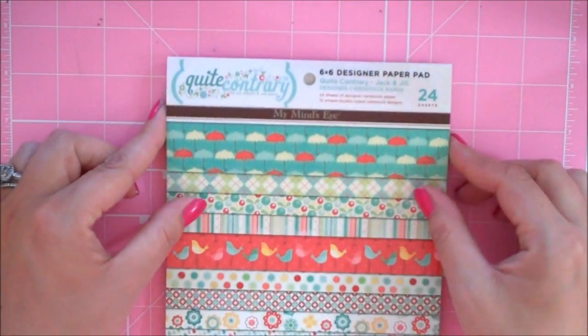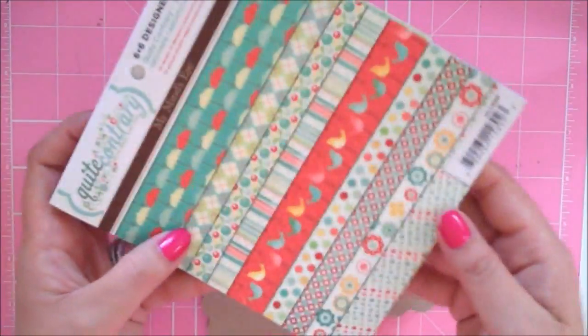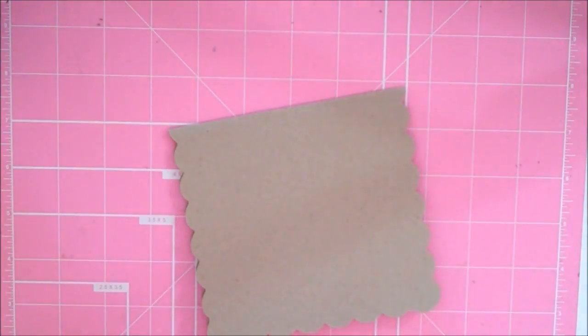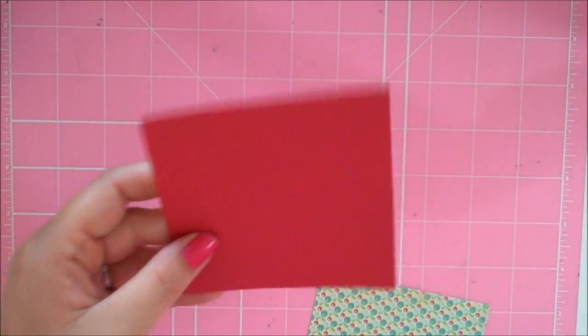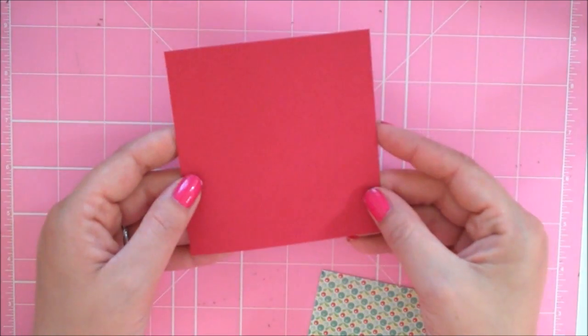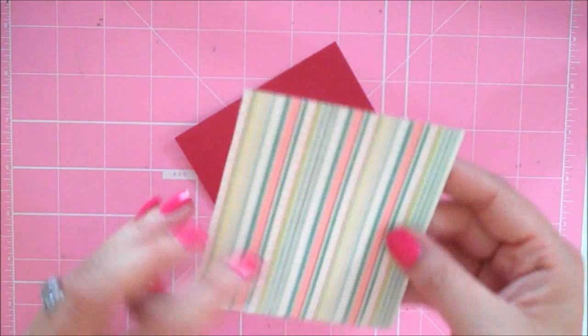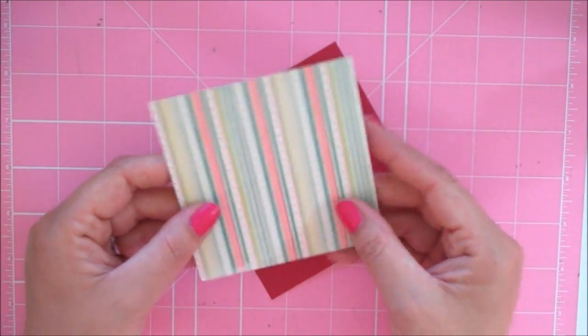For my paper today I used this super cute My Mind's Eye six by six pad — it's the Quite Contrary Jack and Jill paper. I love it; I've been holding on to it for a while but finally decided to use it. For my two mats I have a maroonish-reddish paper at four and one eighth by four, and a really cute stripe paper with that same red at four by three and seven eighths.